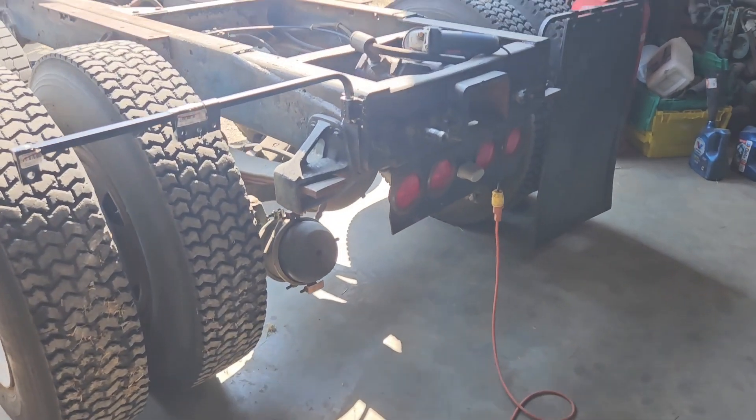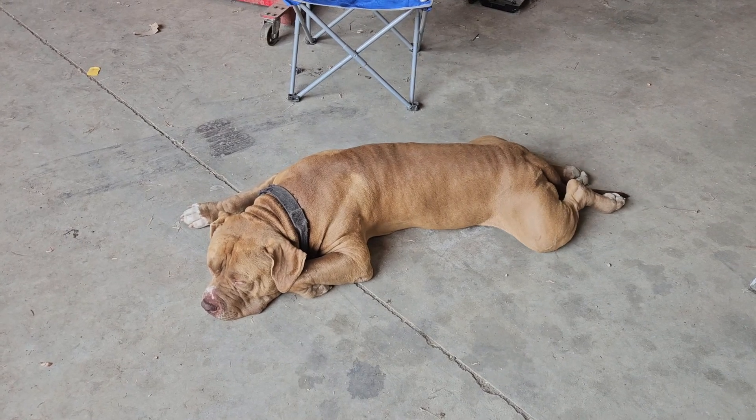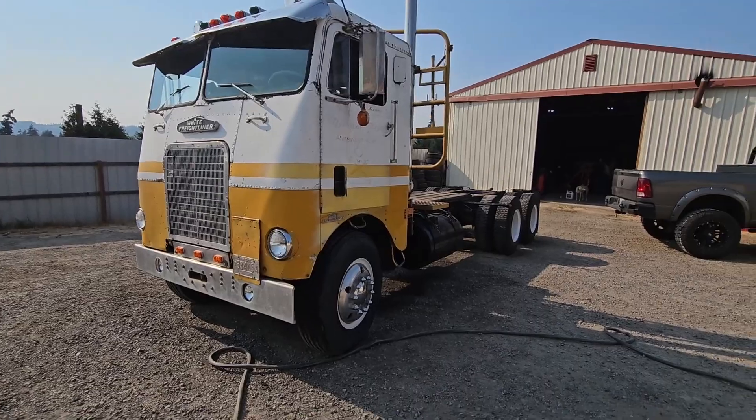I'm over here trying to work on stuff, get the mud flaps on. He does not look impressed.